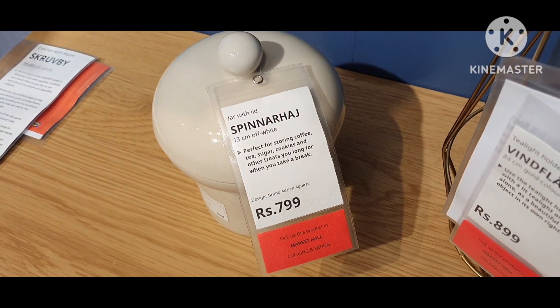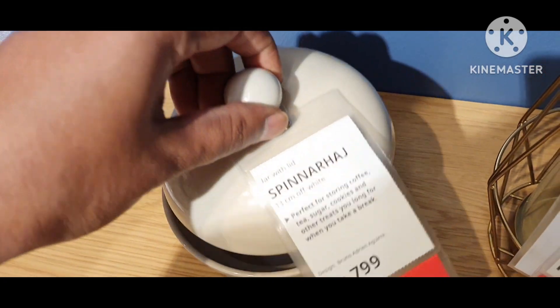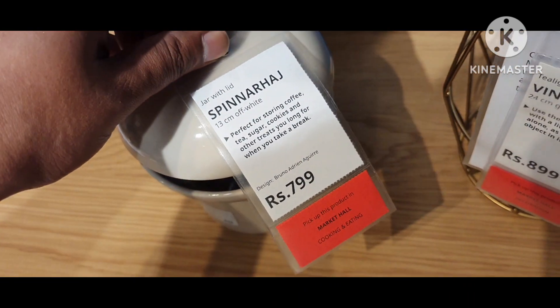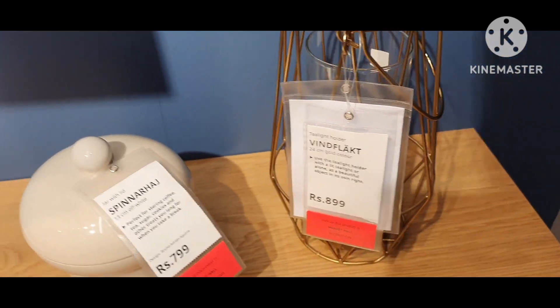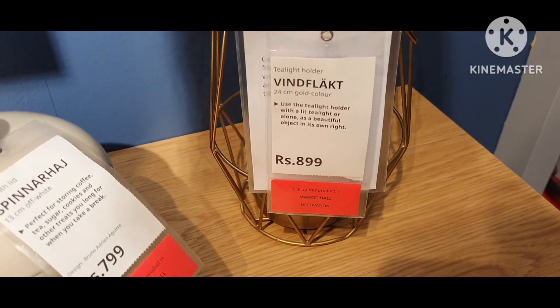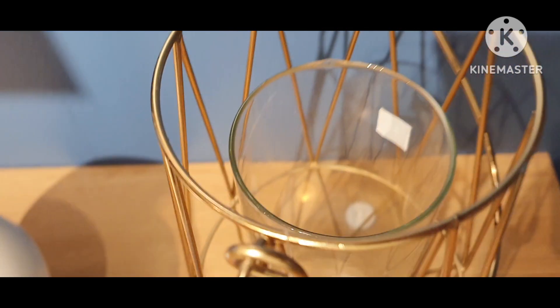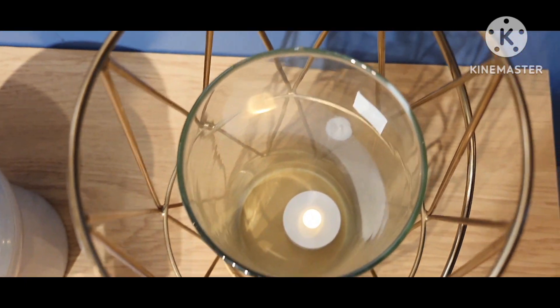The jar with lid is perfect to store coffee, tea or sugar for a long period. This is a tea light holder — you can use it with a lid tea light or alone.